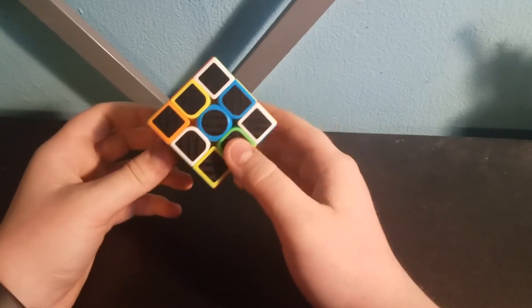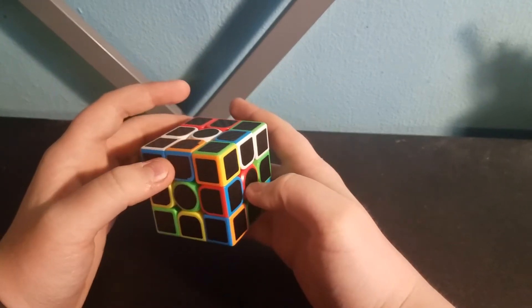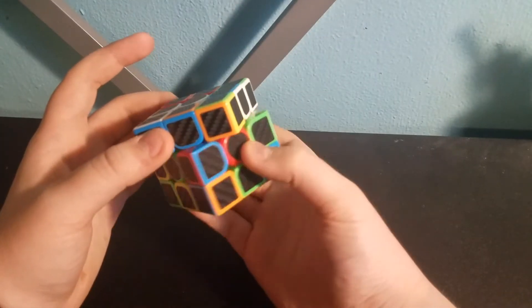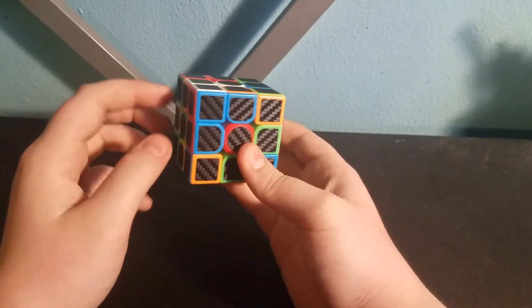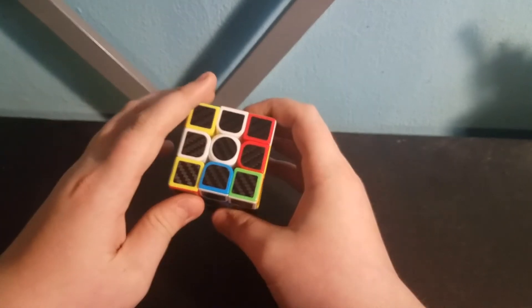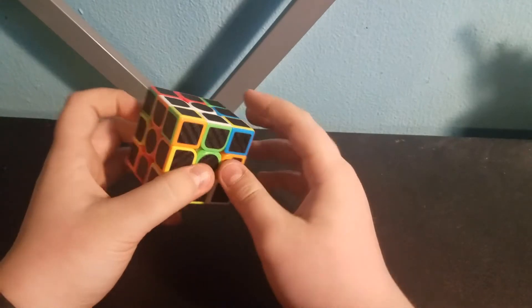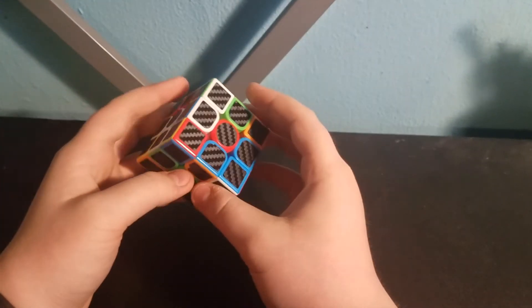Just look around until you find one, like this green one. What you're going to do is move it to its spot, which would be here. We're going to have to turn the bottom half like this. That did push the center piece out, but that's okay because we're just going to move it back. This is a very easy case — all you have to do is turn it up like that, and then just move the center piece back. So now we have two edge pieces lined up with their center pieces.